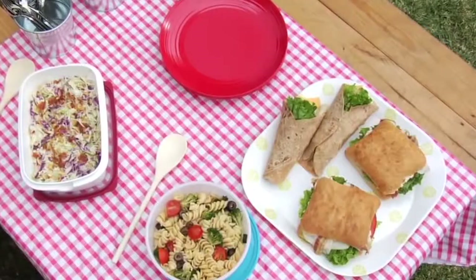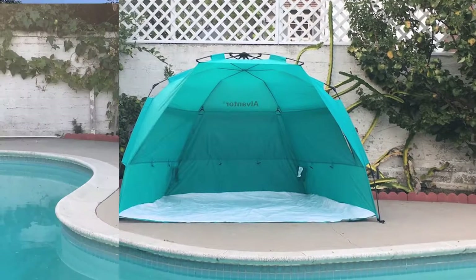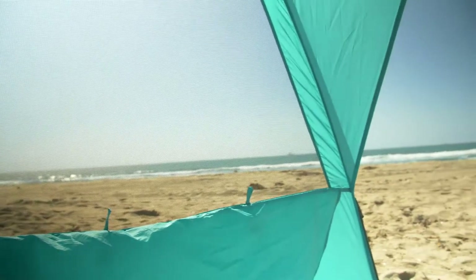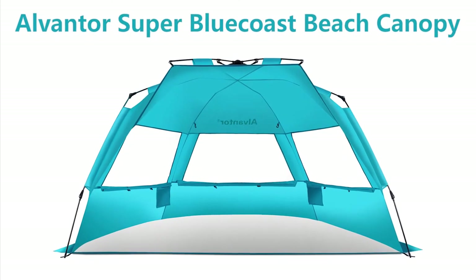Whether you're at the beach, packing a picnic in the park, fishing by the lake, or spending the day in your own backyard, it's important to seek out shade. Our Alventor Super Blue Coast Beach Canopy can provide all the shade you need.